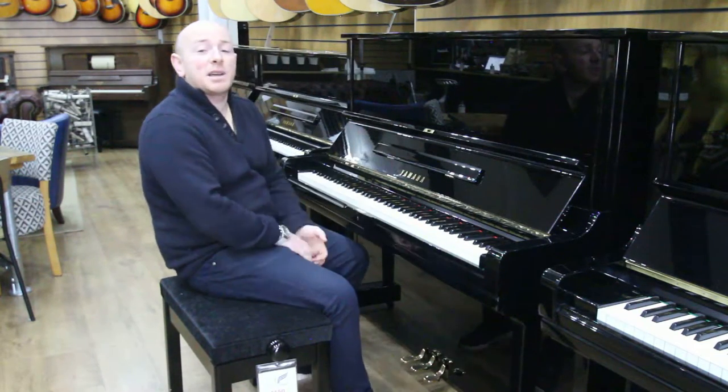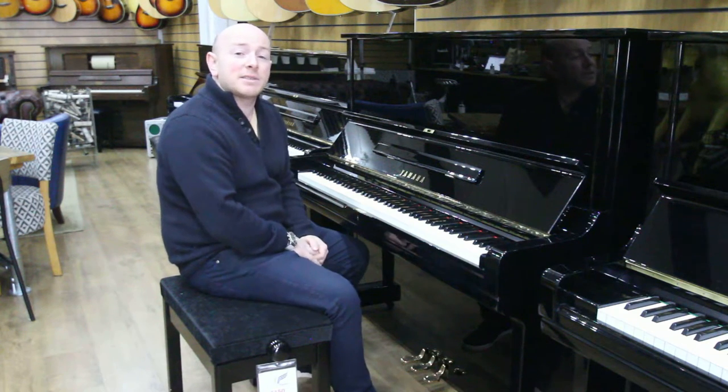Yes folks, if you'd like to come and try this piano just give us a call on 01623 657 301.